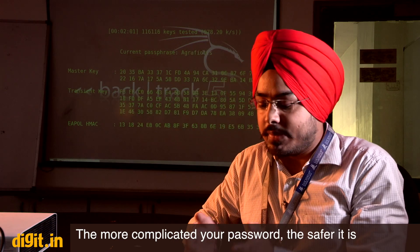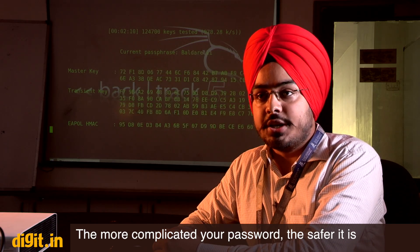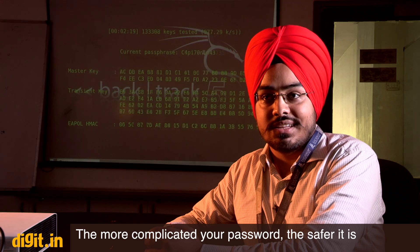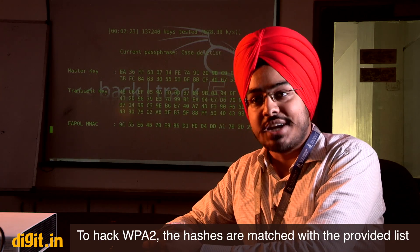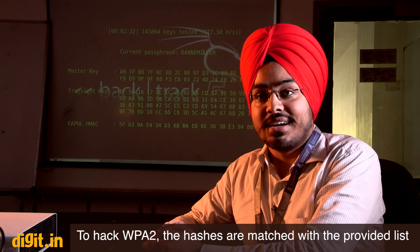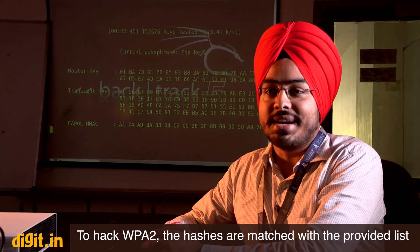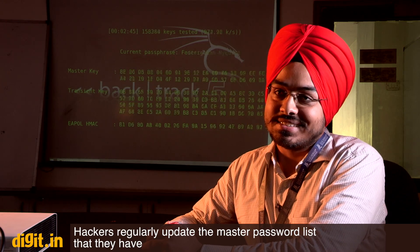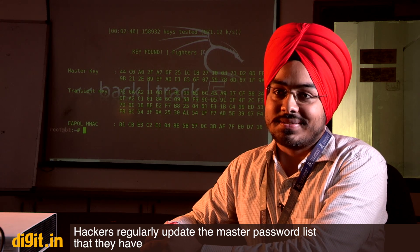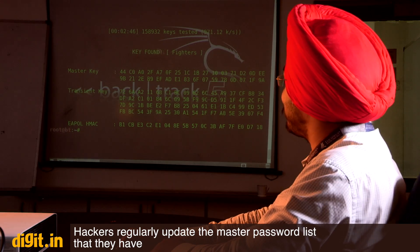A password like 'Samir 1986' combined with a pet name and a friend's name is more secure than just 'Samir1986.' For WPA2, hashes are matched against the provided list — if the password doesn't exist in that list, it cannot be found. That's why for wireless security your password should be a passphrase. Password lists can be as large as 1 TB — essentially a 1 TB plain text file containing millions of common passwords.